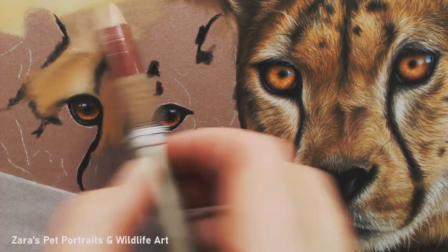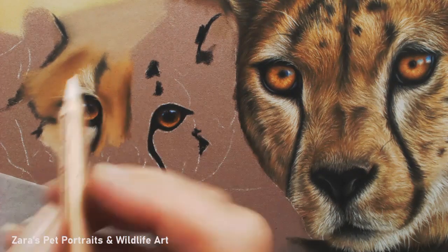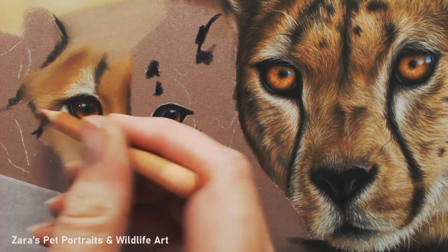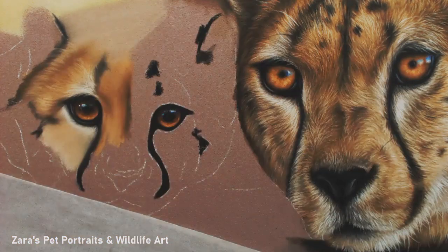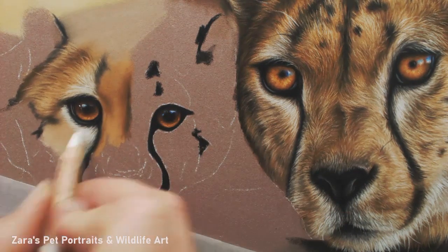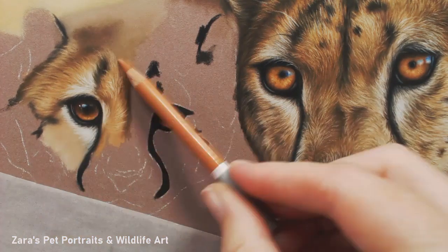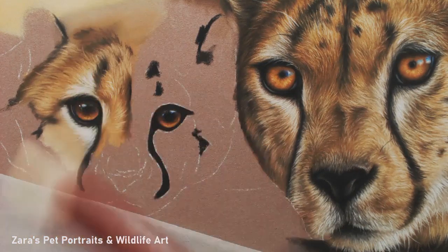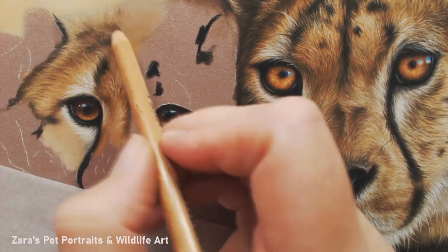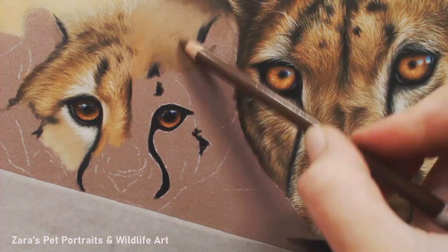Here are the base layers. For this one I'm doing something different because not everybody may have access to soft pastel sticks. So for this cheetah, the base layers I've done with pencils. I do personally prefer working this way — I find that the layers on top of pastel pencils go down better than the soft pastel sticks. I only have the Rembrandt soft pastel sticks, but in the new year I'm probably going to experiment with a few other brands. I do prefer my base layers with pastel pencils because the pencil then goes on top of those base layers much more easily.